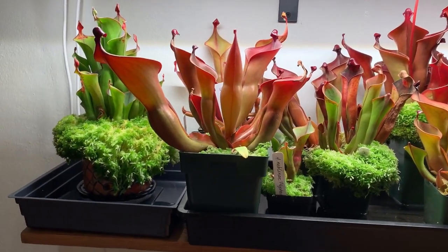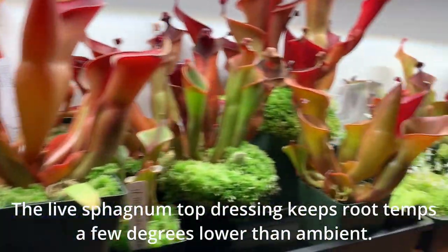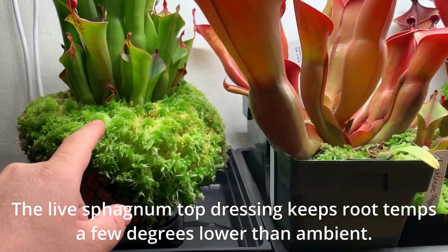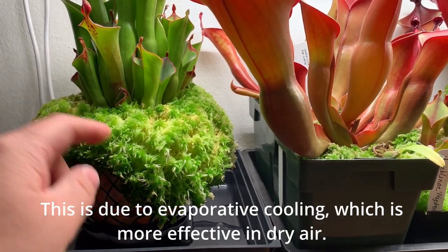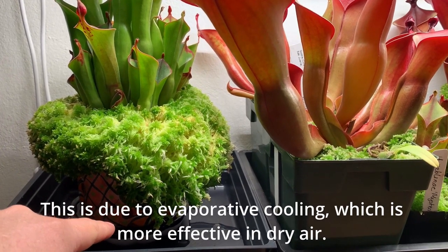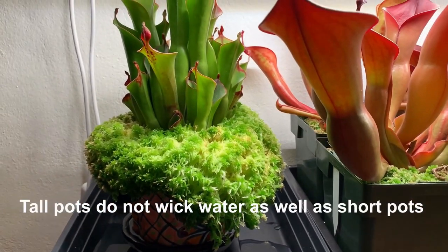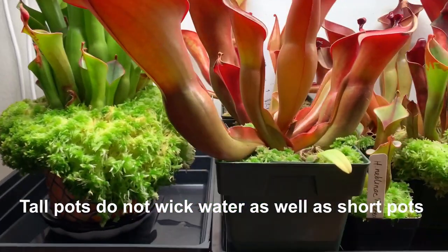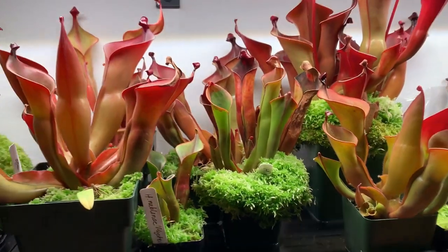I do recommend top dressing it with live sphagnum moss. You can see most of my plants have live sphagnum on them. This media is extremely good at wicking water up from below, so as long as you keep a bit of water down below it'll be able to wick it up to the top of the pot and allow the sphagnum to grow — especially if you allow the sphagnum to establish in high humidity while you're acclimating the plants.